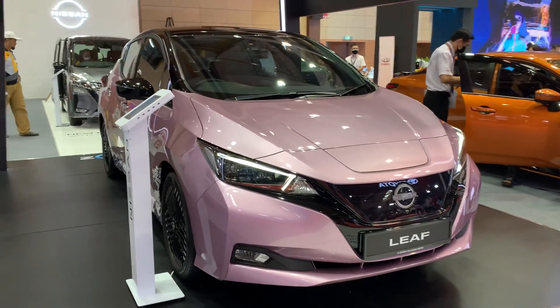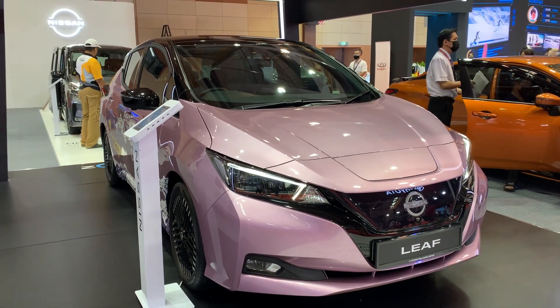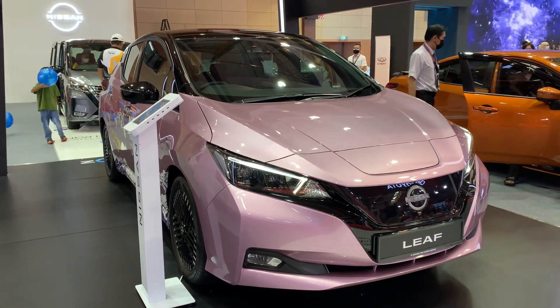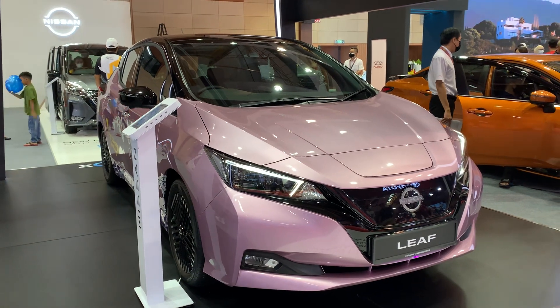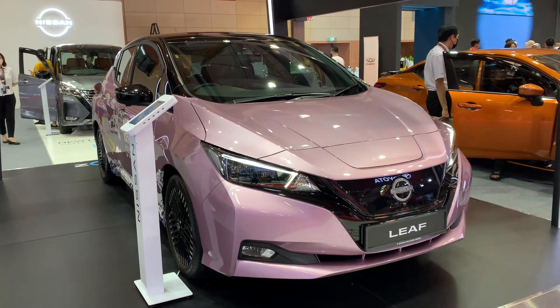The price of this car in Malaysia is about $38,000, so to be very honest, it's not very expensive. In Thailand it's much more expensive — around $60,000 to $70,000. I think it's a good price for the car.